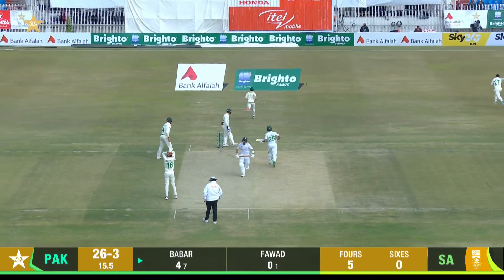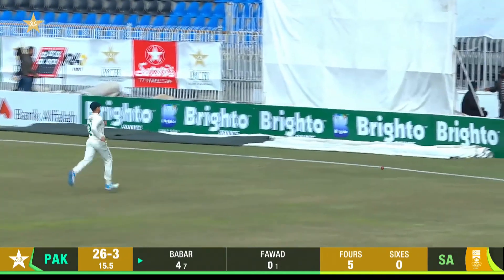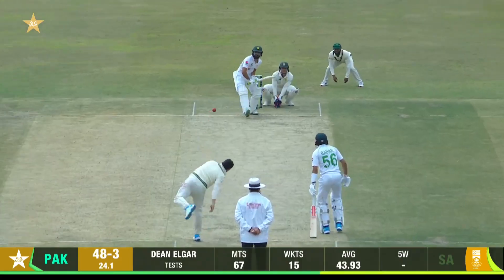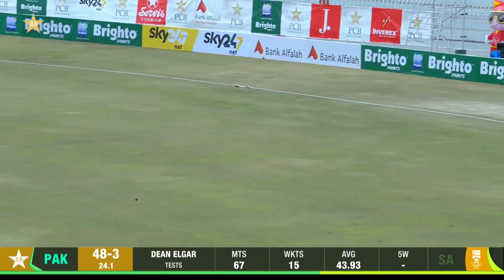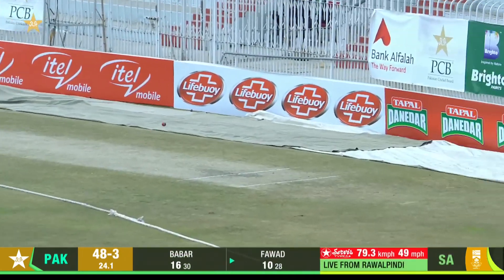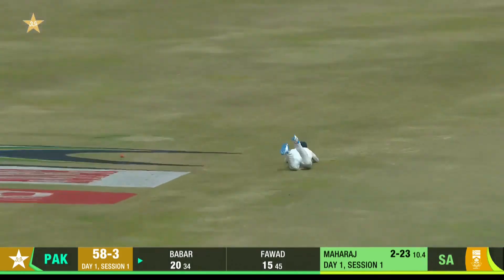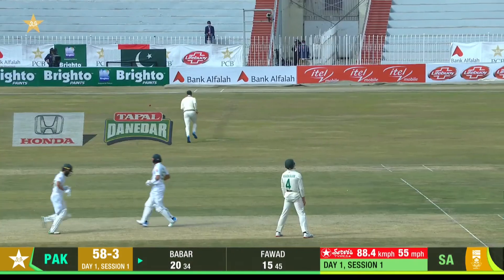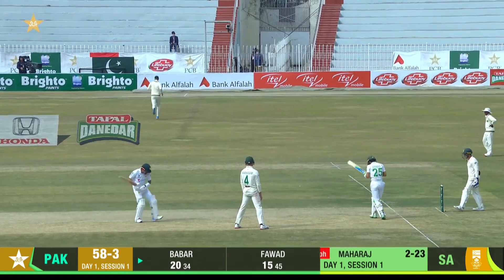There was that straighter line, looking to hit the pads, missed the stumps — that's gone for four. It's a fast outfield. And Fawad Alam makes him pay. Boundary! Lovely shot through the offside in Babar Azam style — in classic Babar Azam fashion, deposits that to the fence.